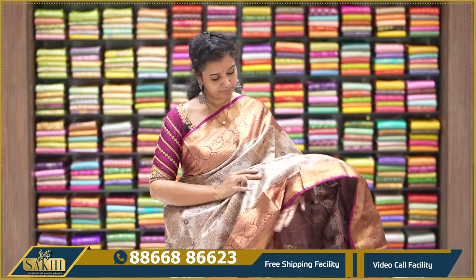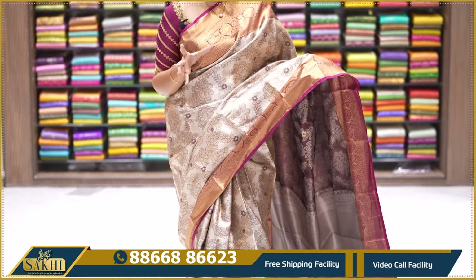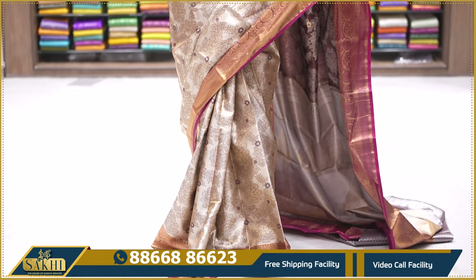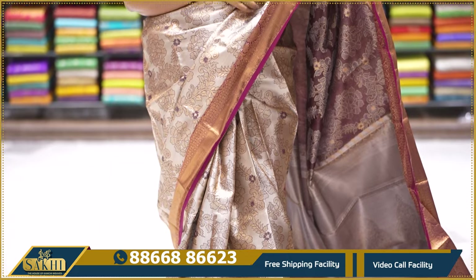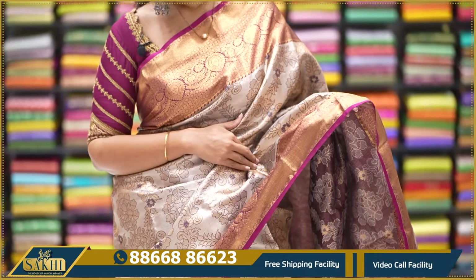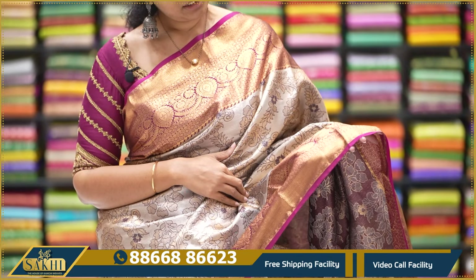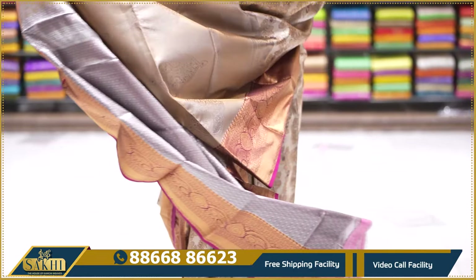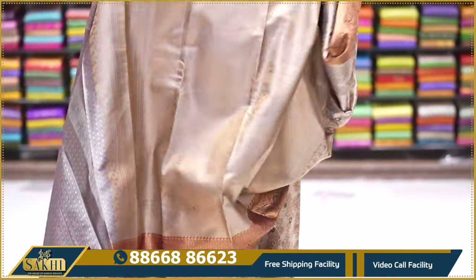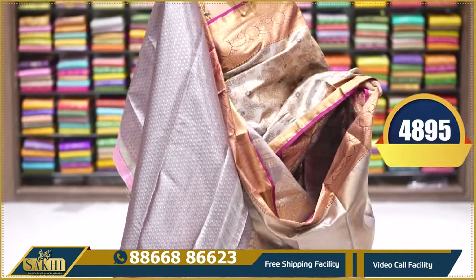First, it is a copper and champagne color mix, with also a burgundy color combination. There are all over florals. There are two sides of the border, approximately 6 inches of border with diamonds, florals and paisleys. There are also two sides of the border. Tissue pallu, self-woven pallu, blouse. There is also a weaving of brocade.